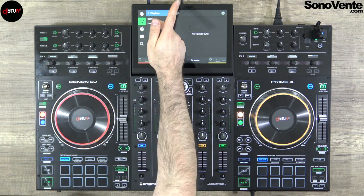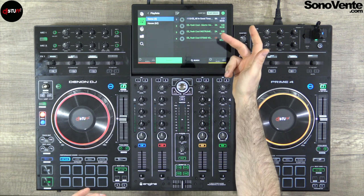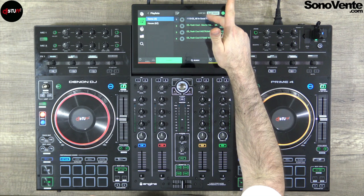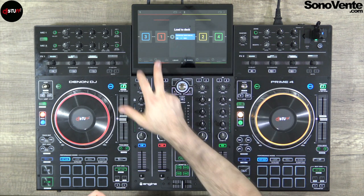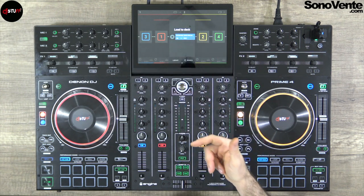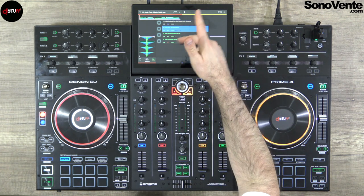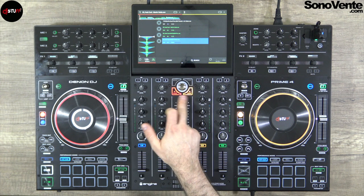After going to my playlist, I can choose the track I want and directly put it with the touchscreen onto the deck I want. I just touch it and choose deck one, two, three, or four like that. Or I can select a track and use the load button on the right.